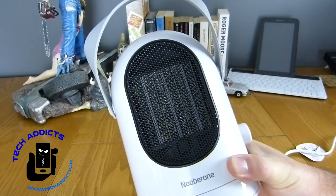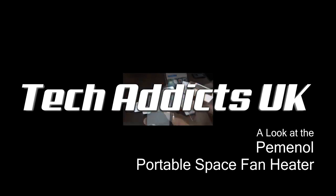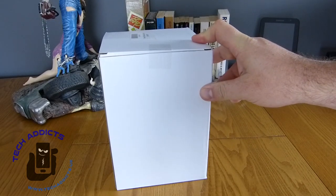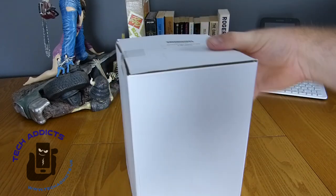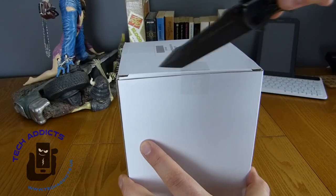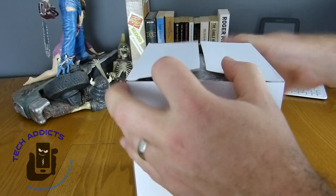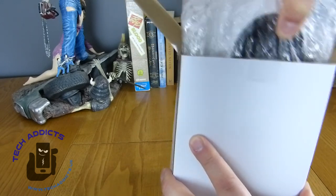This is a space heater, coming in from Pemmenol. We have a portable space fan heater type thing. As it's coming into winter, what would you need more than a portable space fan heater to keep you toasty on those cold nights? We're going to take it out and have a wee play with it and see what exactly £30 worth of space heating will get you.